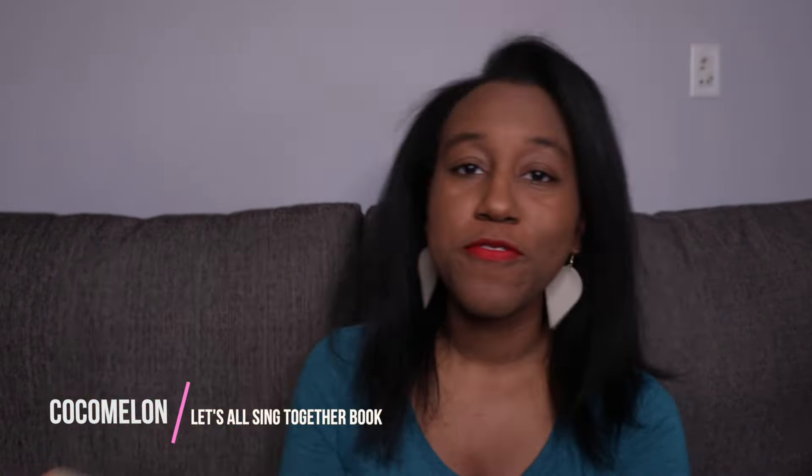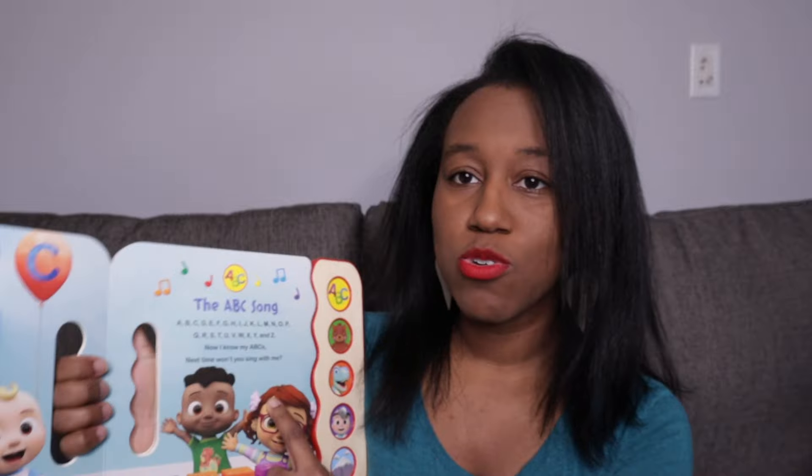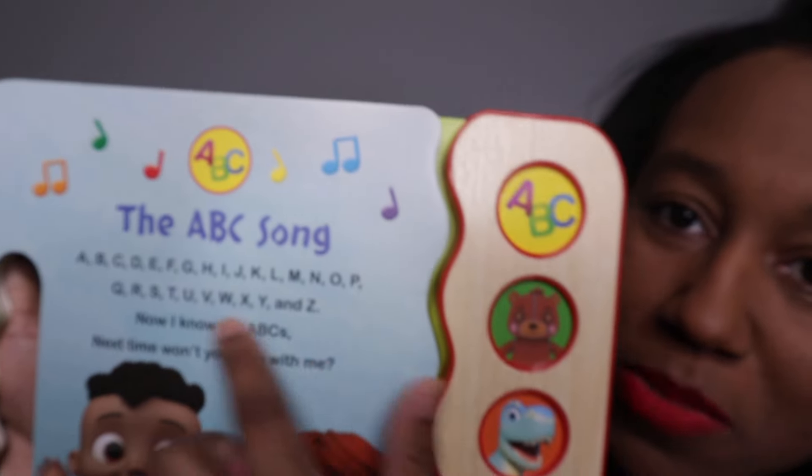Noah will be excited when he comes home and sees the toy working fully. Now let's get into the book — this is the Let's All Sing Together Cocomelon book. If you are a Cocomelon family, this book has all of the top five songs they play most in the TV series. What I like is that you press the button and it actually goes along with the content — press the ABC button and it plays the ABC song.